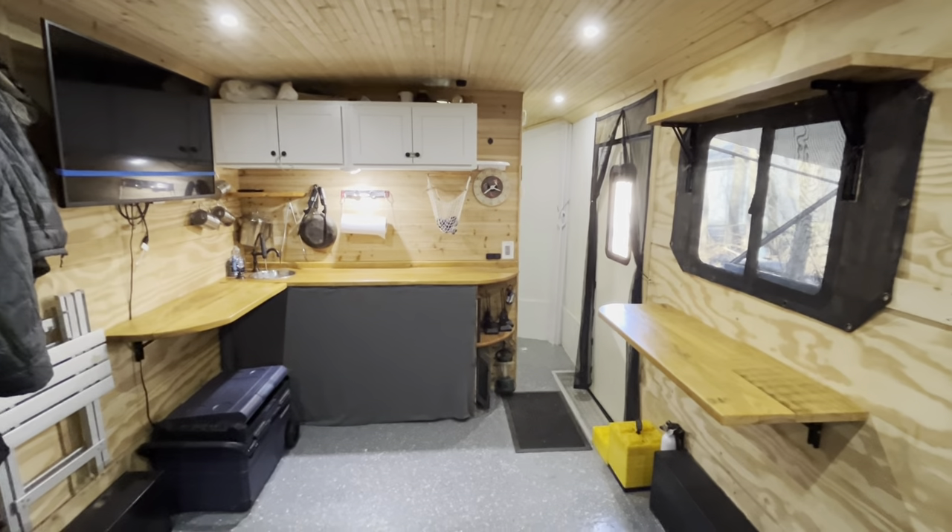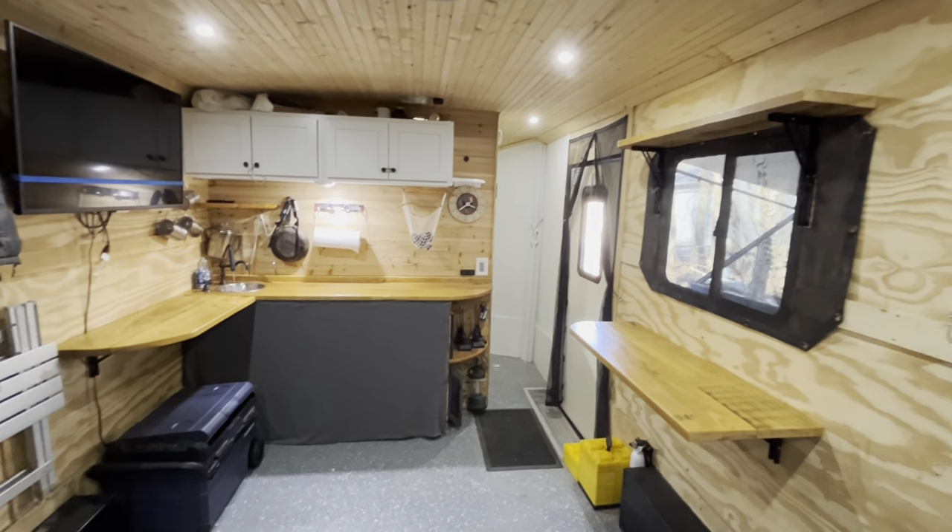Alright guys, hopefully you enjoyed this little walkthrough of our converted cargo trailer and maybe picked up on a couple of things you want to use in yours. I appreciate you guys watching, and if you have any advice for redoing the cot bed or anything else I mentioned that I'm still looking for solutions on, just let me know down in the comments. Thanks!